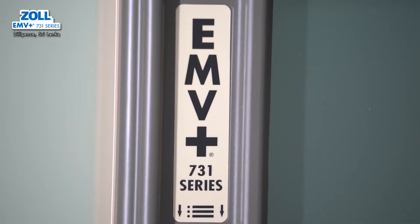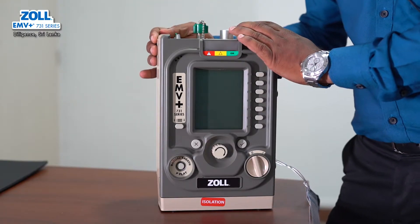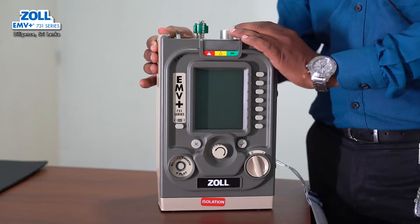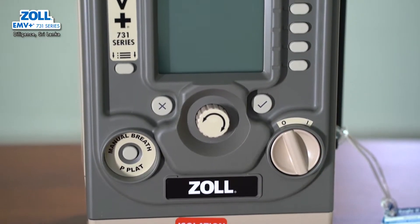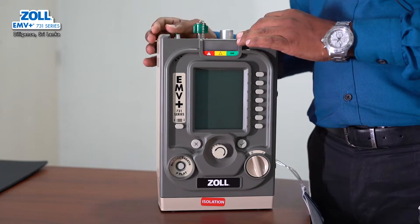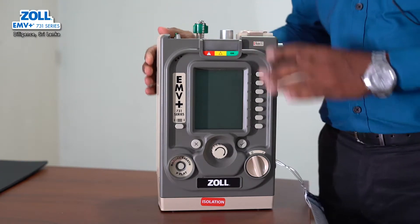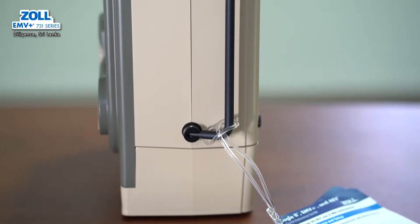It is a heavy-use machine. It has AWR certification. It is a high-tech product with a ventilator. It has passed a 1.2 meter drop test, and it is a product used by the US Army and military users.